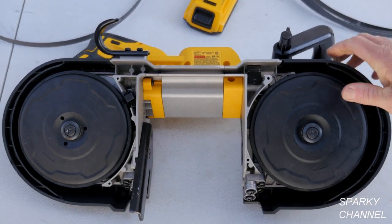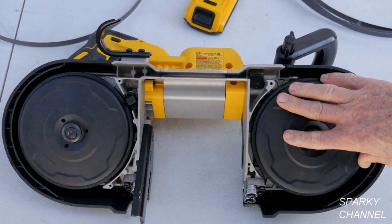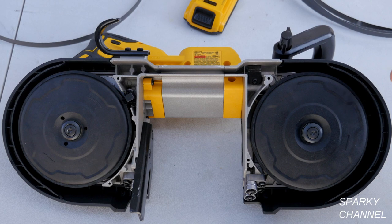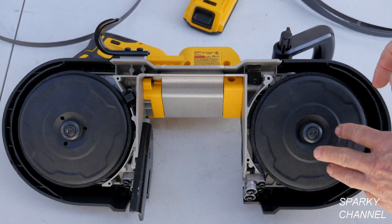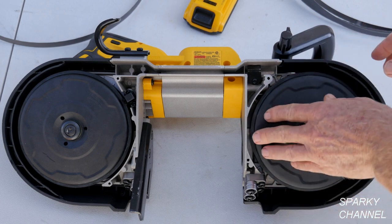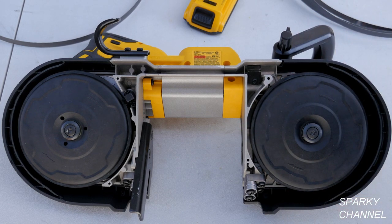When you're using a bandsaw you should never use lubricants to cut your metal. That's because you don't want lubricants mixed with metal particles getting caught in the mechanism. The manual also suggests you don't use lubricants.